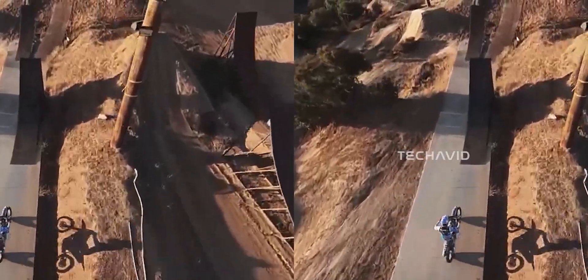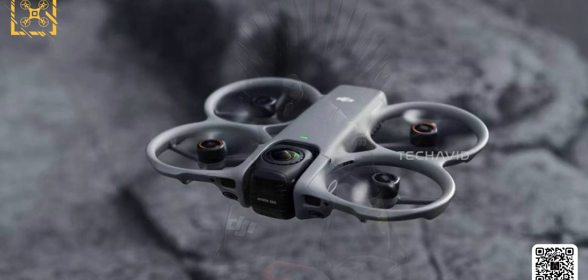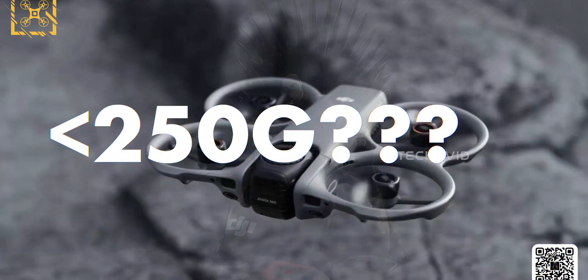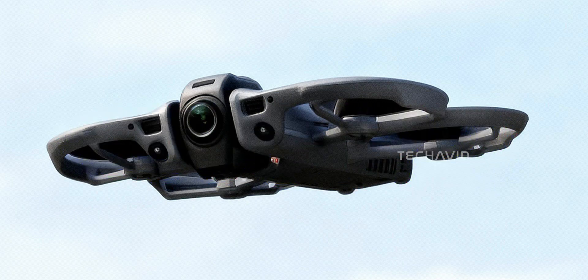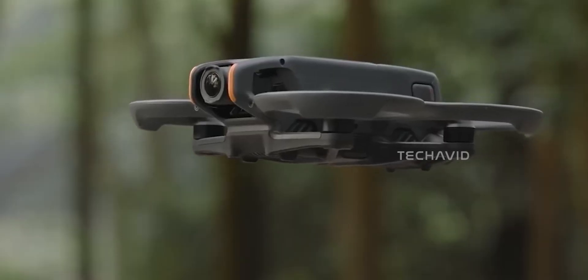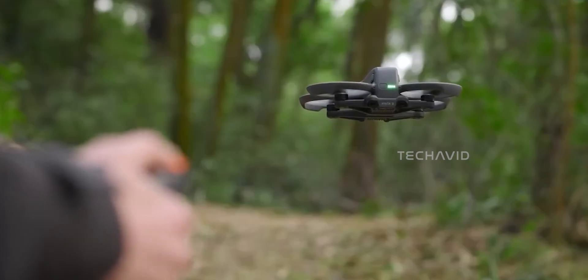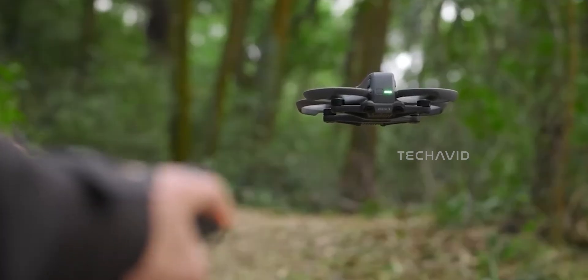Another part that still doesn't make sense to me, and honestly I think a lot of people are wondering the same thing — how on earth is this thing even rumored to be around 250 grams? If that number ends up being real, it's kind of hard to believe given everything this drone is supposed to do. Avada drones have never been anywhere near the sub-250-gram category. They're chunky, they're powerful, and they've always carried bigger batteries, beefier ducts, and a heavier frame.